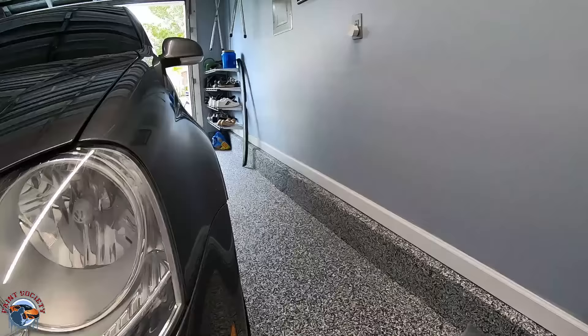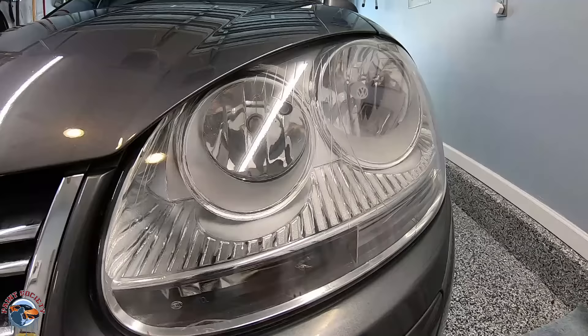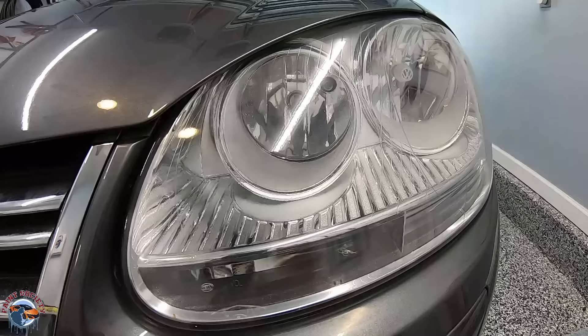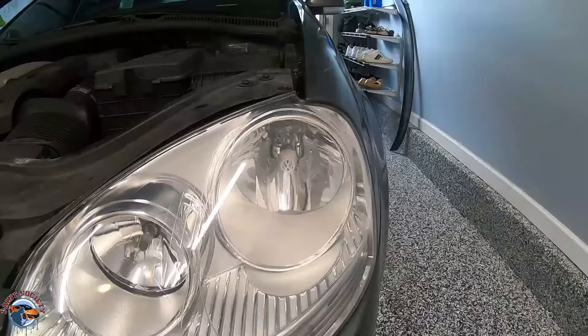Your next question might be: can we buff it if we need to? I left a little area just a touch orange-peely so I can demonstrate the buffing process using the K1200 grit and polish. But first, let's allow this to dry a good 12 hours before we sand and buff it. So we allowed the headlights to dry overnight — approximately 12 plus hours — and they're ready to get sanded and buffed.